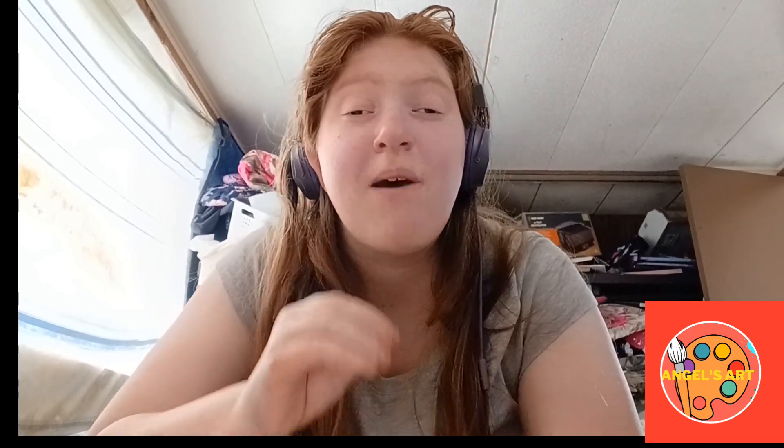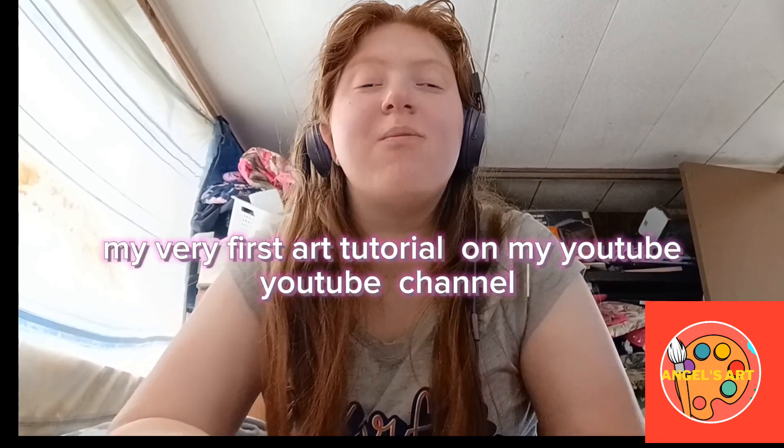That's the only supplies you need for this video. I'm so excited to announce that this is my very first art tutorial video, and I'm really excited to show you what markers I have.